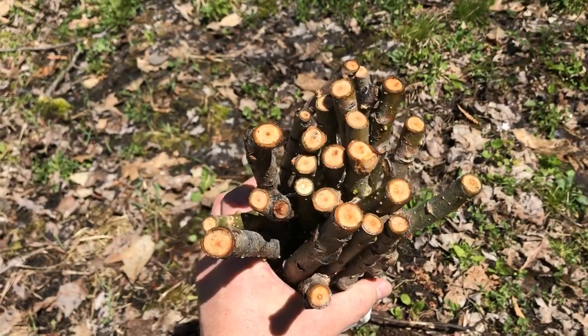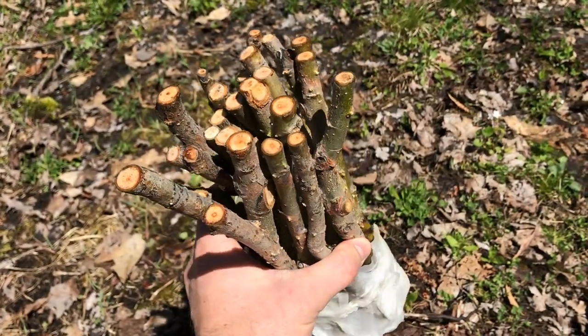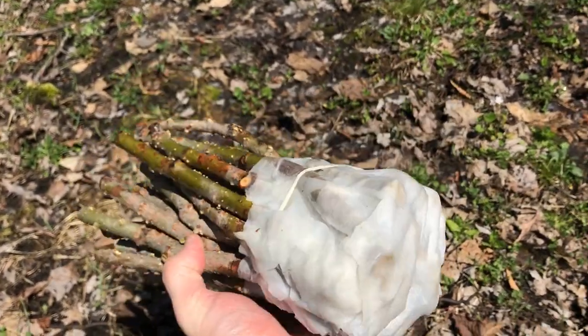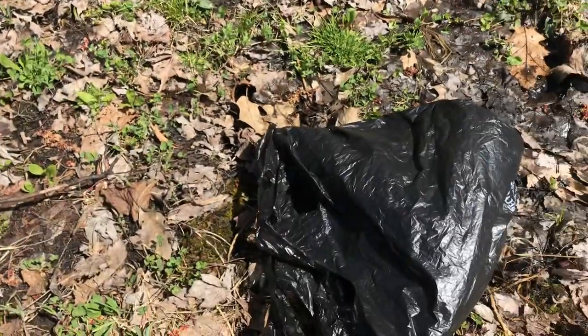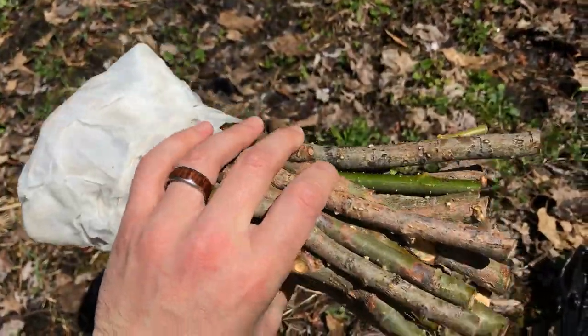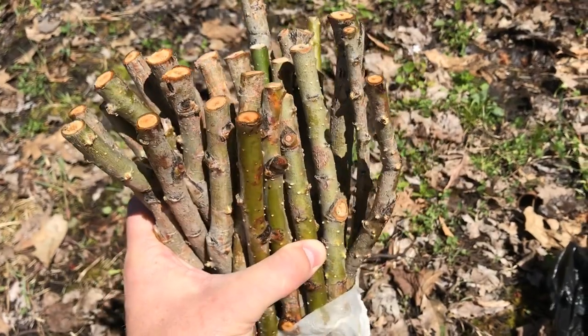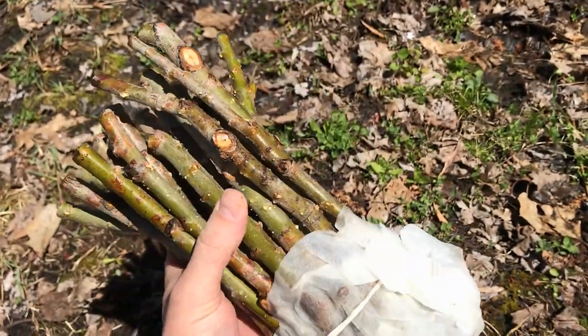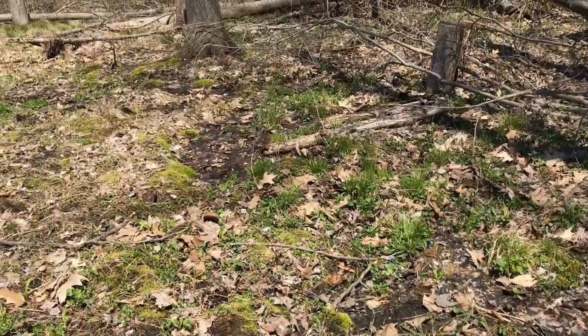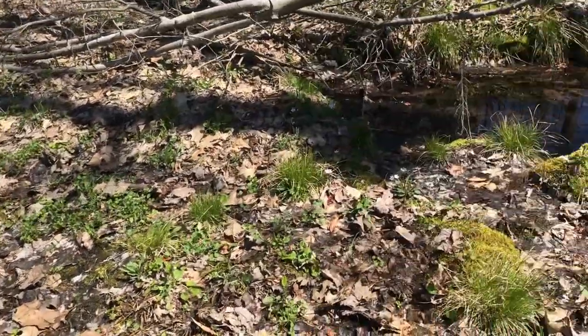Here's what the willows look like. Like I said, I bought them on eBay. They came wrapped up in a nice moist paper towel, just in a couple bags. They are not rooted and not growing any shoots, sprouts, or leaves, which is perfect because all we want to do is stick them in the ground.